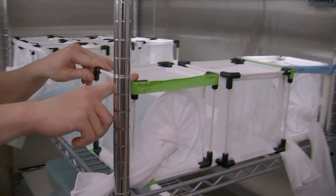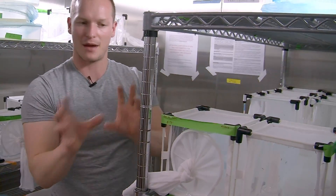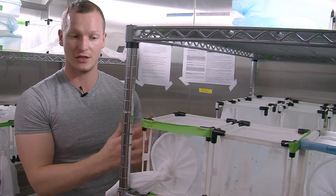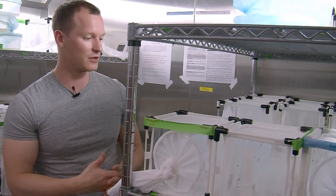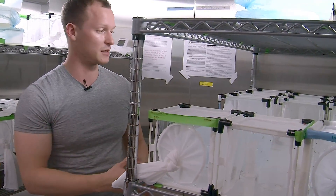Once we have our transgenic mosquitoes that contain the gene drive, we want to separate them into males and females and mate these to wild mosquitoes. We want to see if we have a heterozygous gene drive mosquito, does it transmit its gene drive to half of the offspring or to more than half? We obviously hope that with the gene drive it's going to bias its own inheritance and that the majority of the offspring will contain the gene drive.